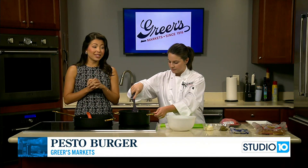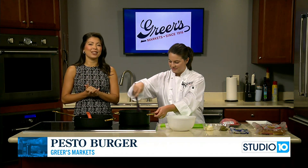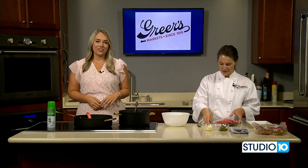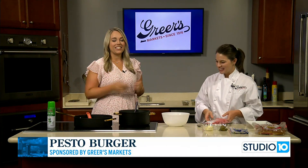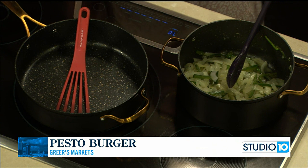Well, we are back in the kitchen with Lucy Greer from Greer's Market. She's cooking up a pesto burger with caramelized onions and jalapeños. So far you're only cooking the onions and the peppers and they smell absolutely delicious in here.